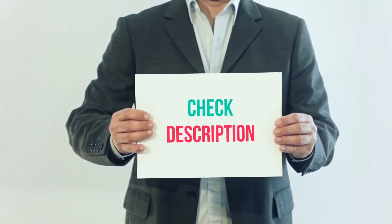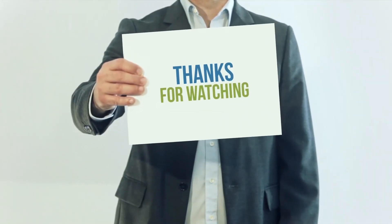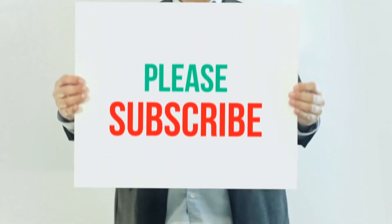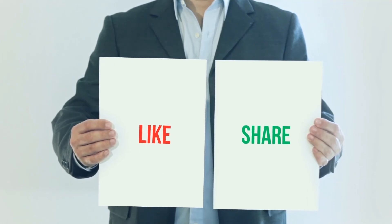I have included this product link in the description — you can check out that link for more details and the latest price. Thank you so much for watching. Please subscribe to my channel, share this video, and don't forget to hit the like button.